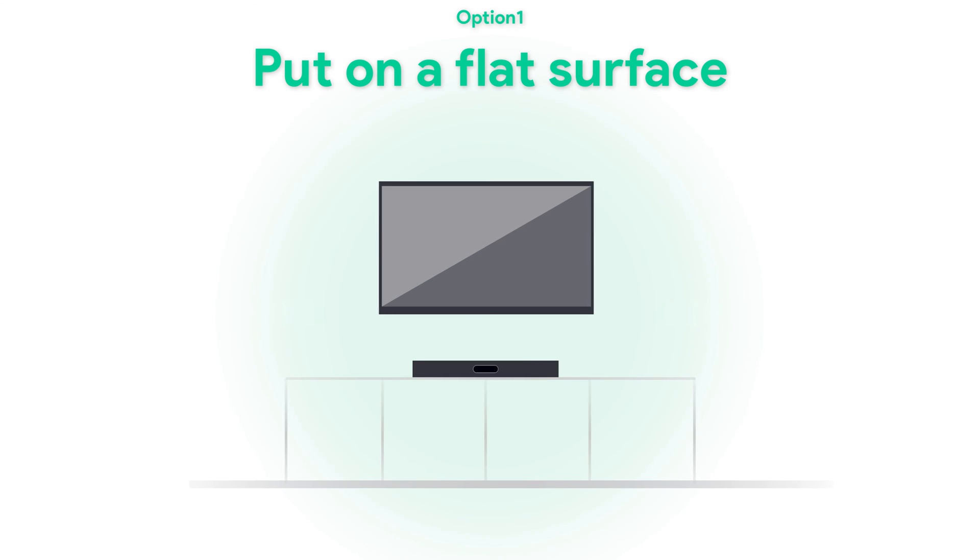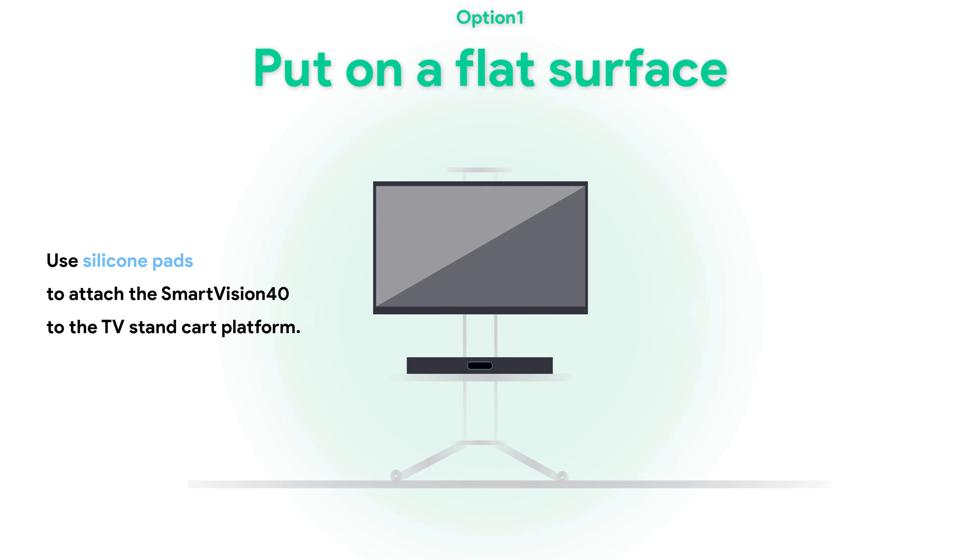Put the device on a flat surface. SmartVision 40 can be placed on the desk directly, or use silicone pads to attach the SmartVision 40 to the TV stand cart platform.